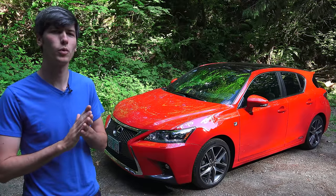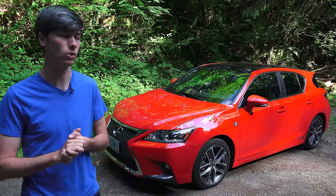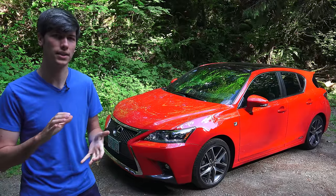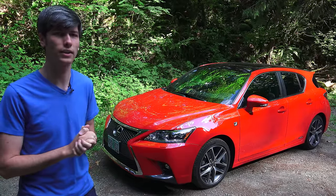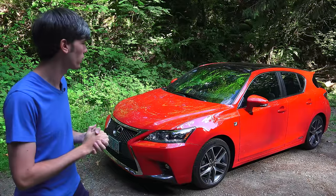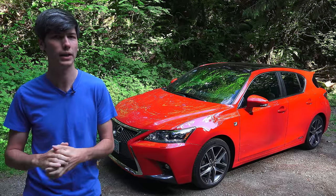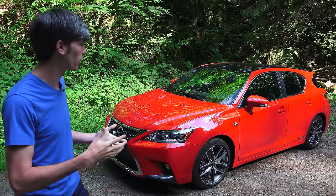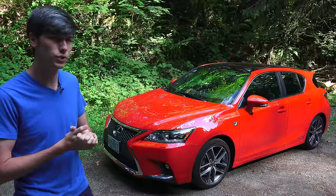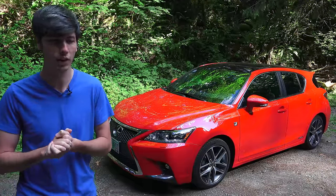Hello everyone and welcome. In this video we're going to be talking about five things which you should never do in a CVT vehicle. Behind me we have the 2016 Lexus CT200h which has an eCVT — we'll get into that later. Quite a few of you have requested a video on CVTs, and all of these requests are followed by the very original comment of 'number one: don't drive it.' Pat yourselves on the back for that incredibly original joke which you've all beaten to death.